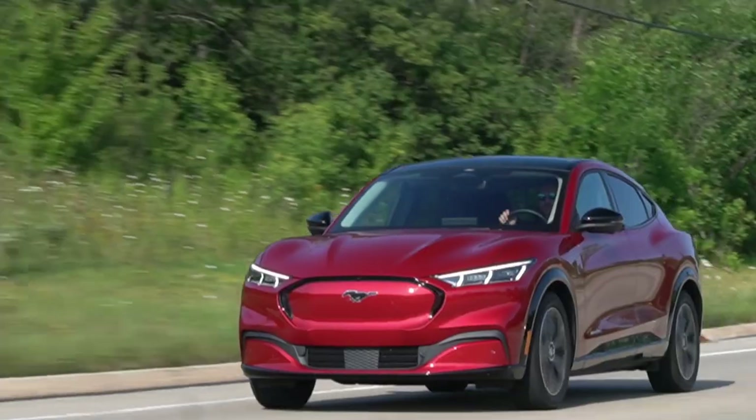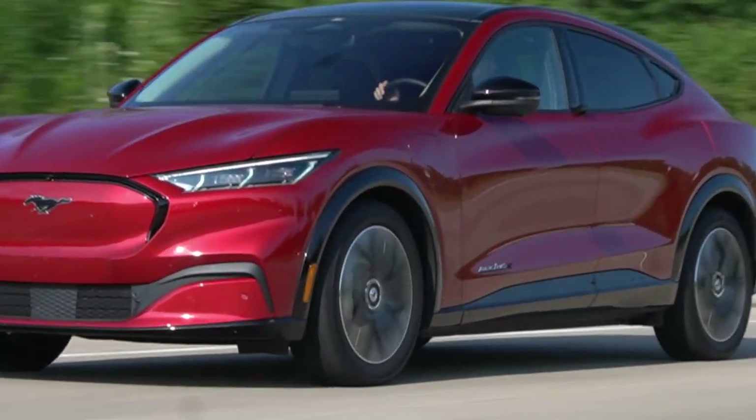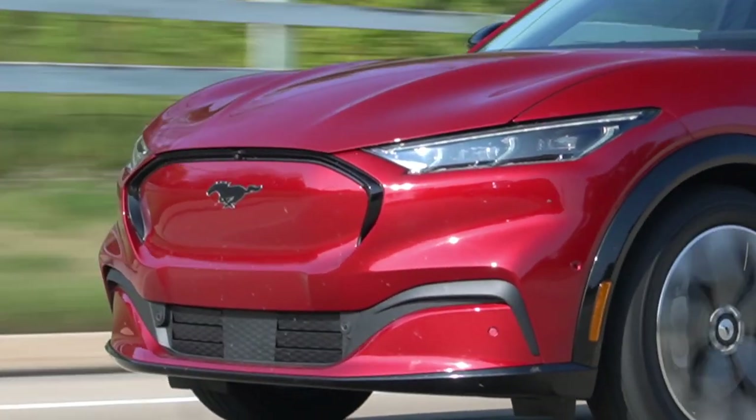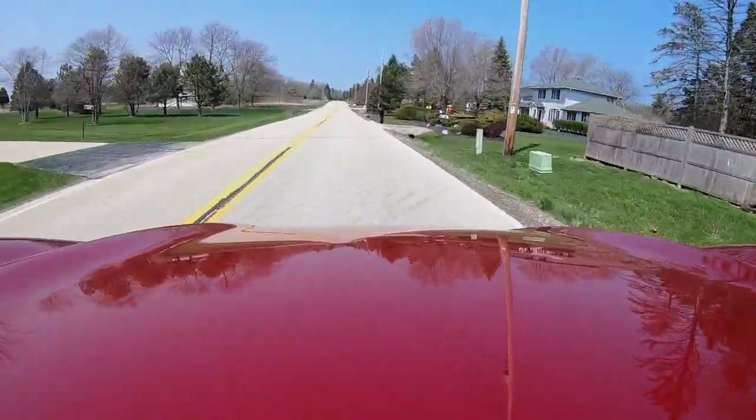When you come off the right pedal in Unbridled mode, you get a sense of regeneration — like the car is trying to slow itself down, using friction from the brakes to recoup some of that energy you just expelled while driving spiritedly. In Whisper mode though, it's much different. The power comes on a lot slower, smoother, and more relaxed, and when you come off the throttle there is absolutely no retardation at all — unlike an internal combustion car where engine speed slows you down. You can just coast and coast seemingly for decades.